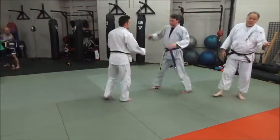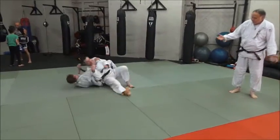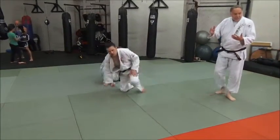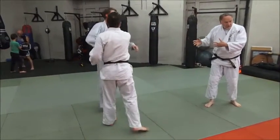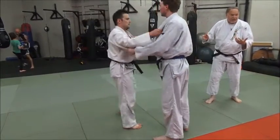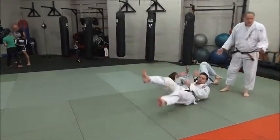This one gets a lot of people — new guys, old guys, guys who've been around a while. It's the movement — moving around with his taisabaki action, his circular movement action — that's breaking his balance and controlling his movement. That's a perfect setup.